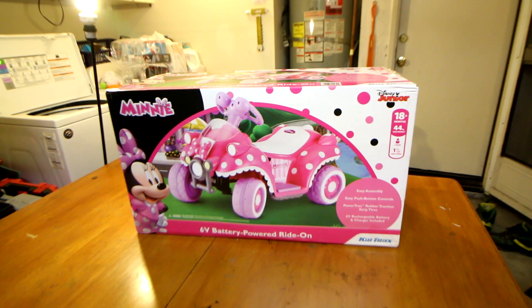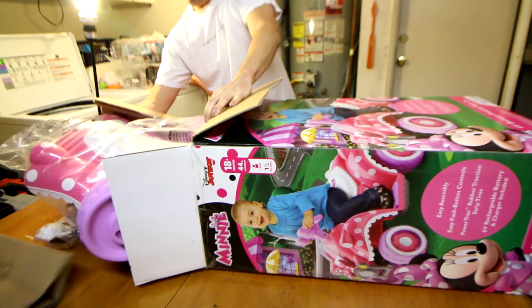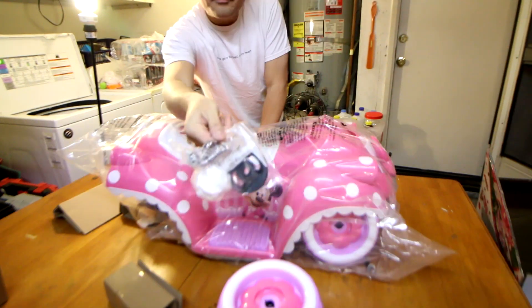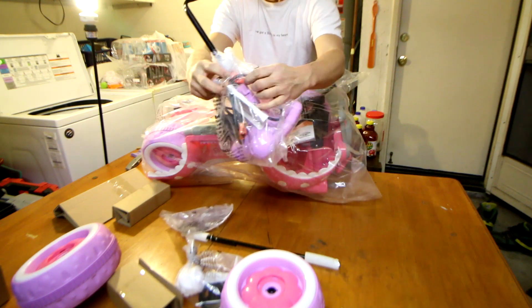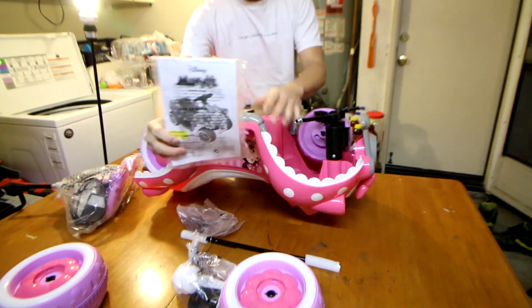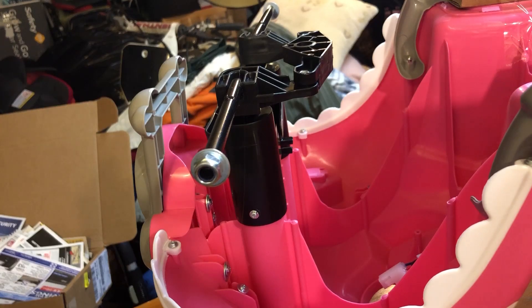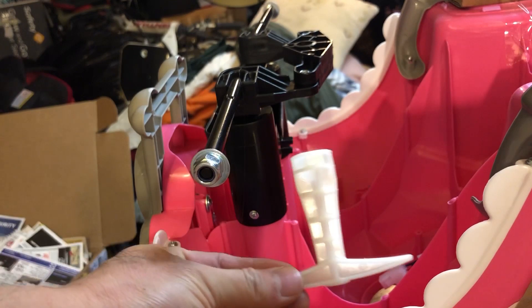Okay, first unboxing. Assembly is required, but actually it's not too bad — all the required tools are included.